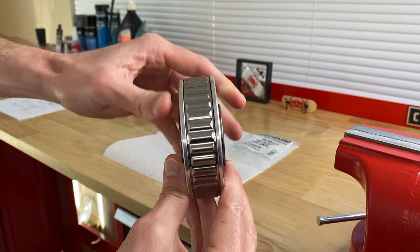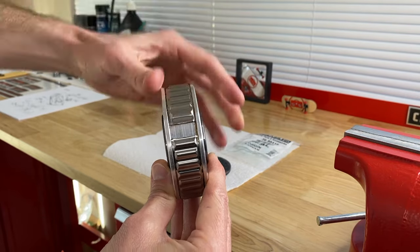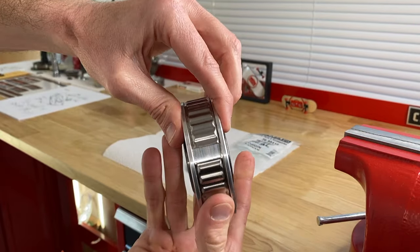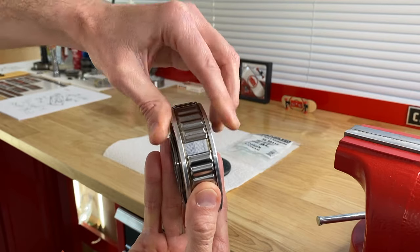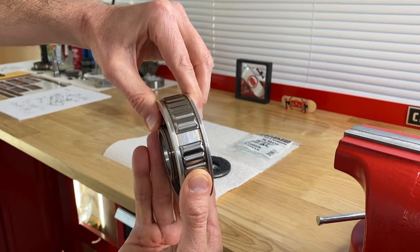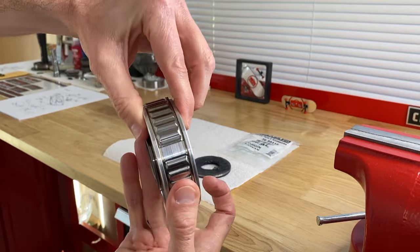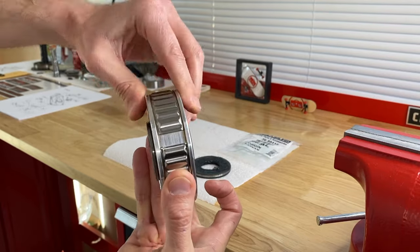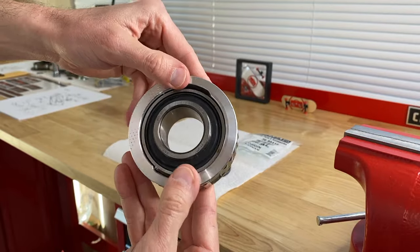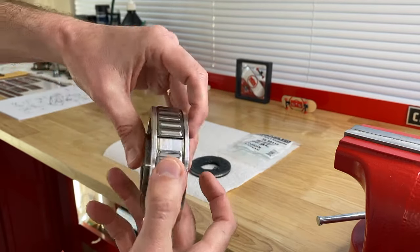If we rotate the gimbal bearing to the break in the inner race, you can see there is no hole. You can go all the way around the gimbal bearing and never see a hole. That's because the old gimbal bearing has a hole that allows grease inside the inner black portion. No hole here means this is the permalube newly designed sealed gimbal bearing — all the grease is already inside, properly lubricated and sealed. You do not need to grease this over the life of the gimbal bearing.